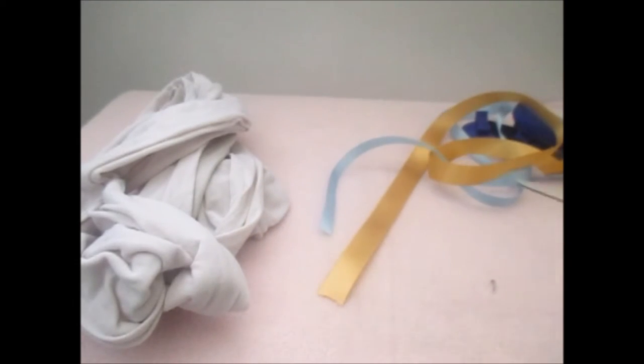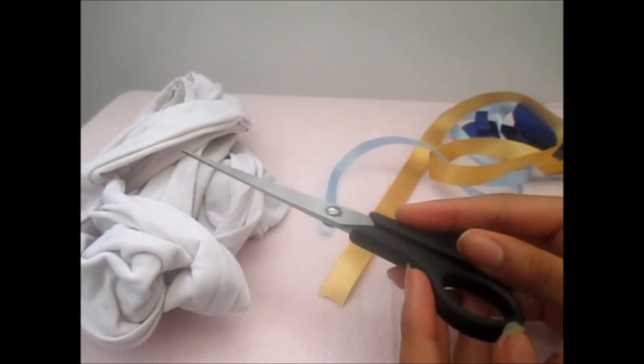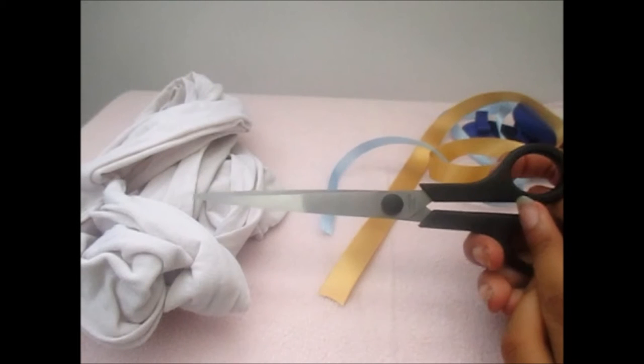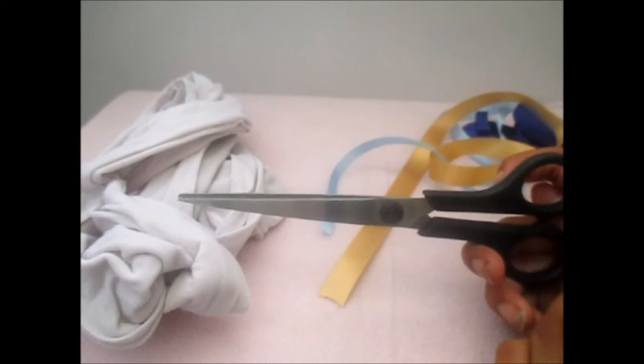You're also going to need a pair of scissors. I would recommend parent supervision, or if a parent could do this for you, depending on how old you are. And you'll also need your doll for measurements. So let's get into this craft.